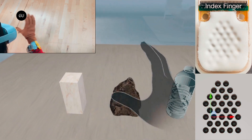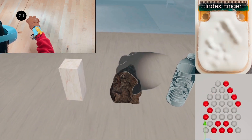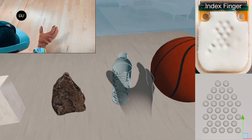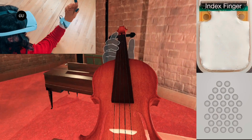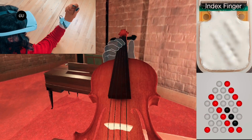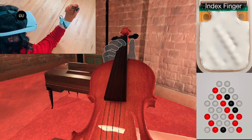Fluid Reality's glove has 160 dynamic haptic feedback actuators designed to give users high-resolution touch delivered directly to each of their fingertips. Using the glove to play a virtual violin, for example, should enable the user to feel each of the instrument's individual strings.